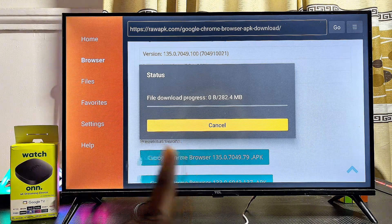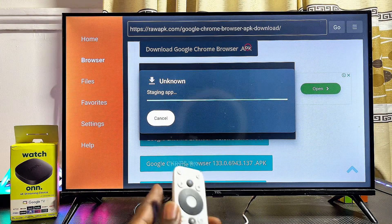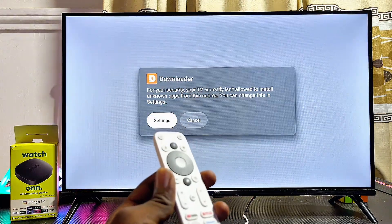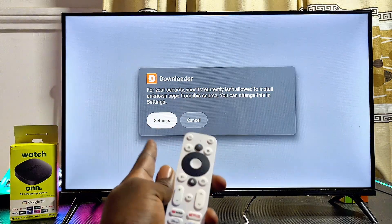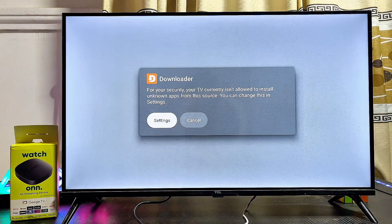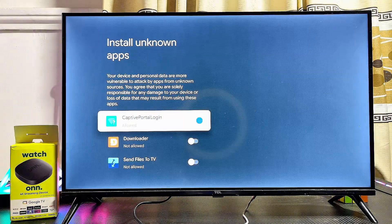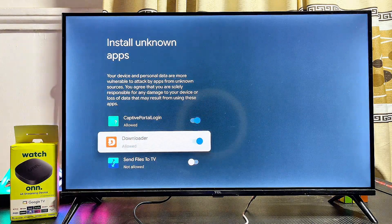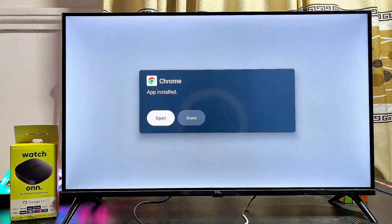Give the TV a few minutes to fully download and install the Google Chrome browser. Once the installation process is ready, click the Install button and the Chrome browser APK will start installing. You'll need to give the Downloader app permission to install apps from unknown sources — click the Settings button, toggle on that permission, then go back to the Downloader app and click Install.